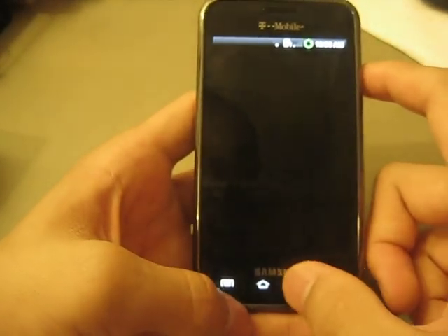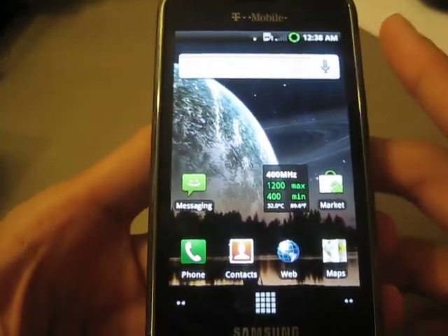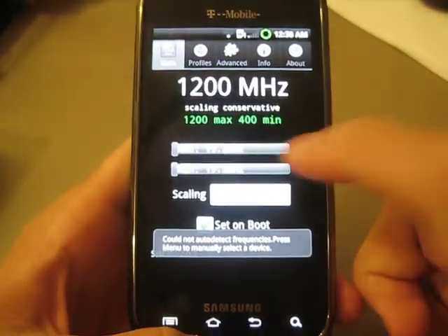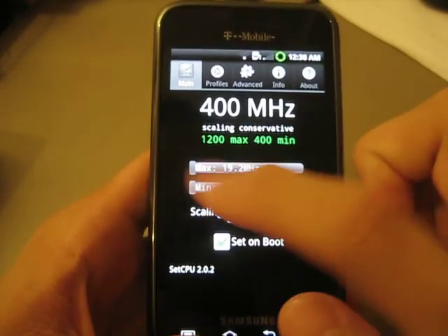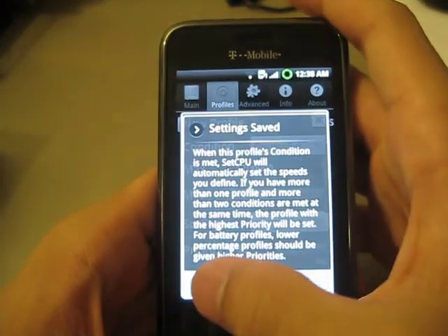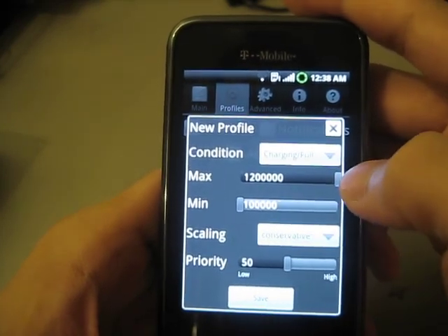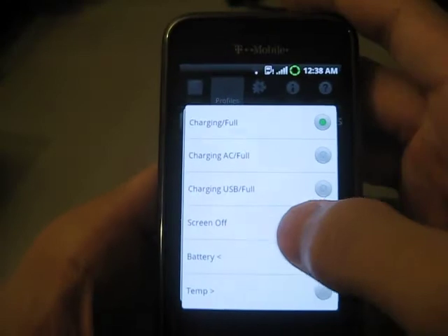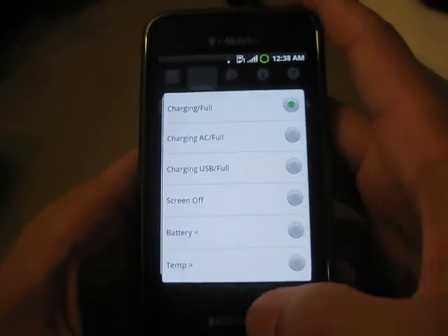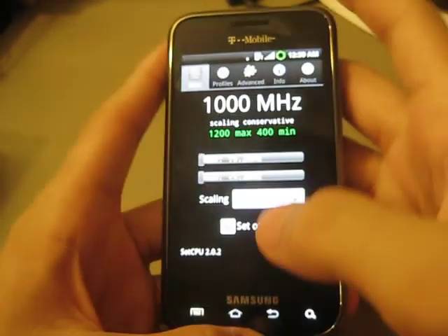The first thing you will notice is Jack's 1.2 GHz kernel right there. I am running at 1.2 GHz right now with 400 minimum. You can always change these settings — 1200 is the max, 100 is the minimum. You can change your profiles, so when you're charging you can clock your processor really fast, or if your battery hits a certain percentage it will automatically underclock itself, and when the screen is off you can automatically slow it down as well. It helps save battery life as well as get a bigger kick out of your processor.